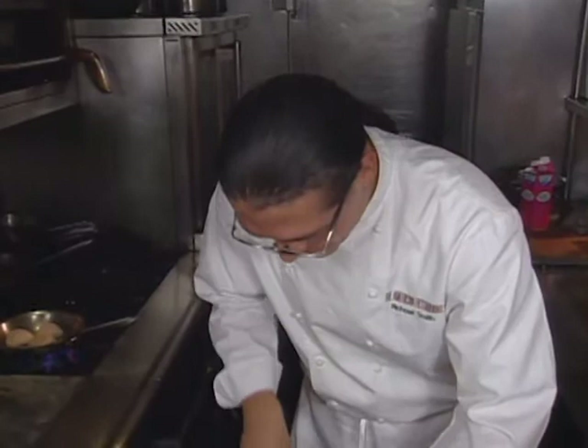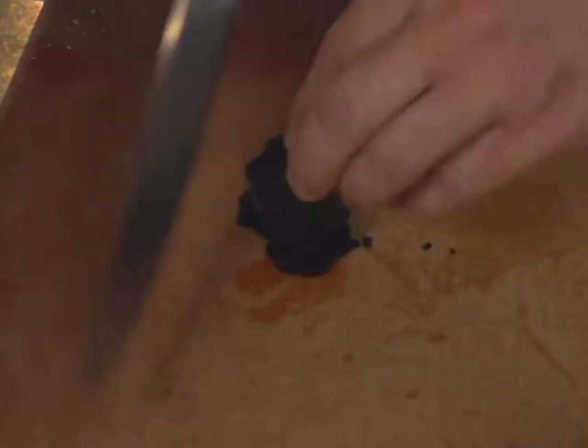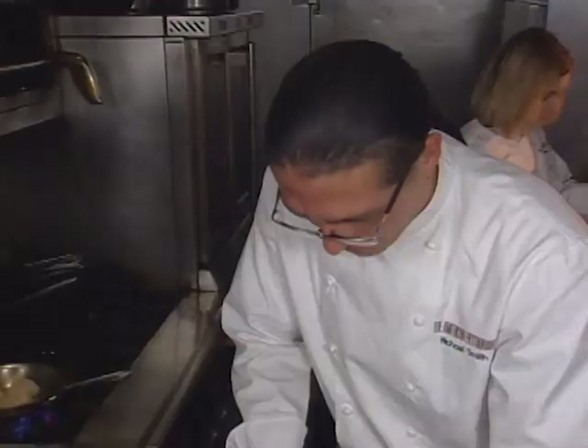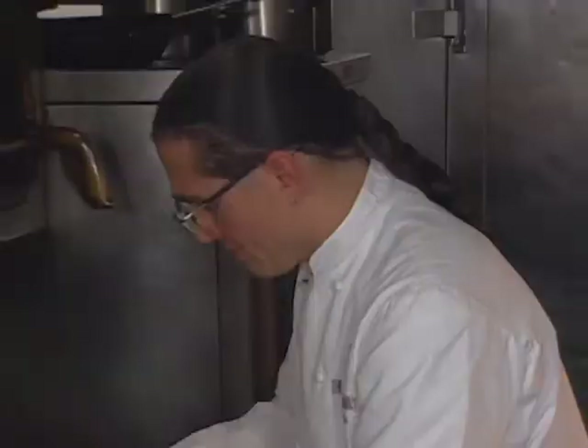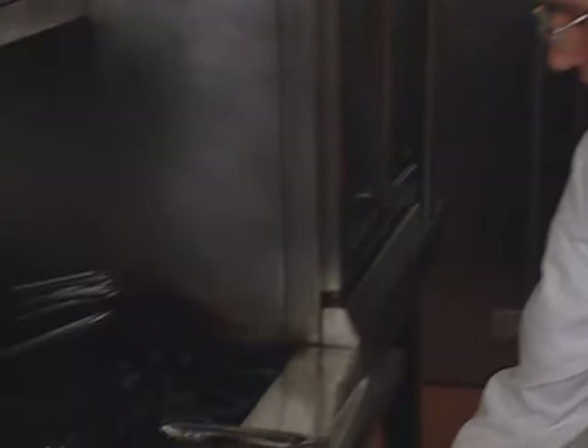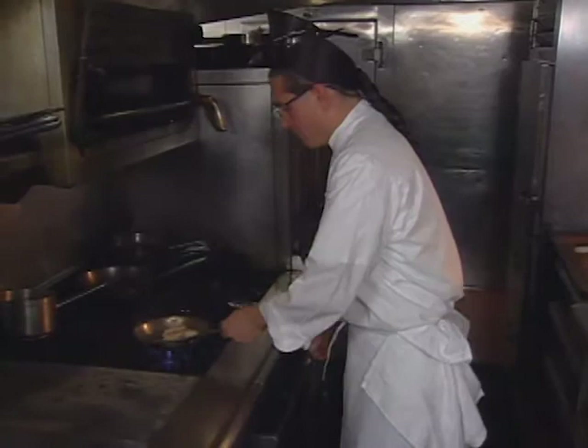Then we'll slice some of our truffle. We'll save two of these for a garnish and dice the rest. The sea scallops are just about ready to turn. Those take just a minute or two on each side, and then we'll go in the oven for another two or three minutes at about 375 degrees, to finish cooking to the interior where it's nice and warm, yet sort of medium rare.